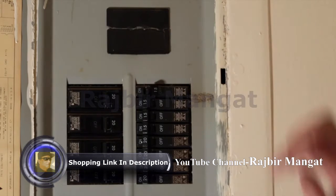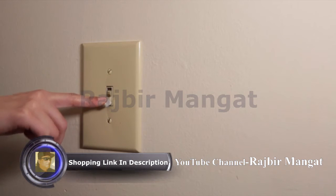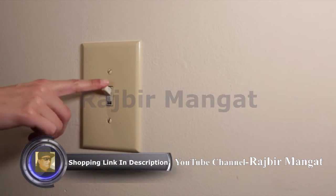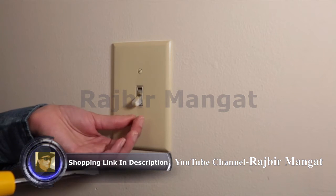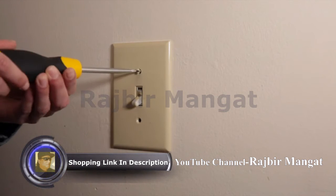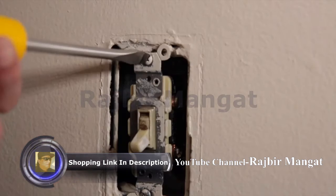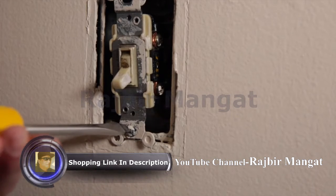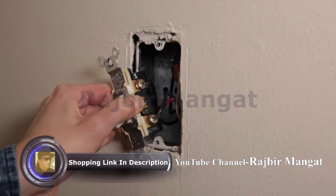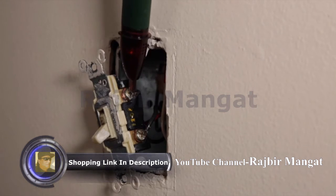Turn off the power to the light switches with your circuit breaker. It's usually in your garage, but could also be located in a hallway or closet. Make sure the power is off by flipping the switches to confirm the lights don't turn on. Remove the face plate by unscrewing the two screws holding it in place. Unscrew the screws to detach the switch from the wall, and gently pull the switch out of the wall box. Using the non-contact voltage detector, make sure no power is going to the switch.